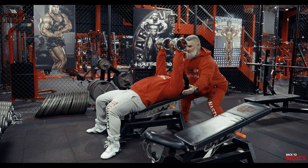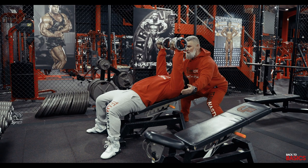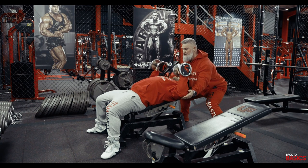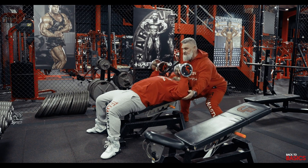My hands are here as a stopper. As the spotter I'm going to make sure Amph doesn't go too deep, which would incorporate the shoulders into the movement — we don't want that. We just want to use the chest. And that's the basic incline dumbbell press.